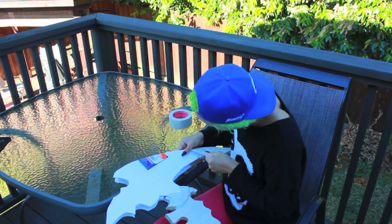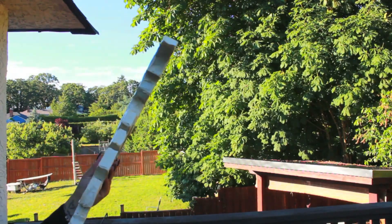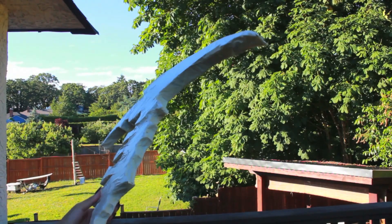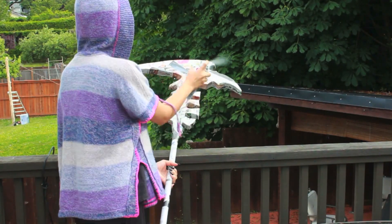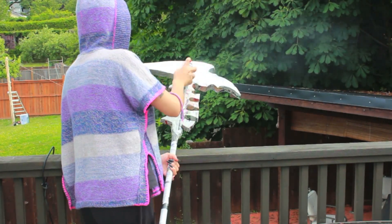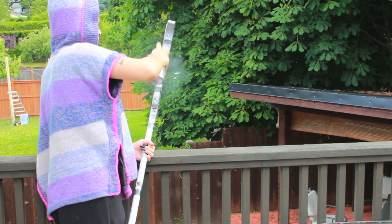So once you've finished taping the entire thing, it should look something like this. What I did next was add some paper mache to the entire piece — the staff and the top part. I also hot glued the dowel into the PVC pipe and covered it with paper mache. All you do is take some Elmer's glue or Mod Podge, a little bit of water, and newspaper, and put it on top — that's all you do.